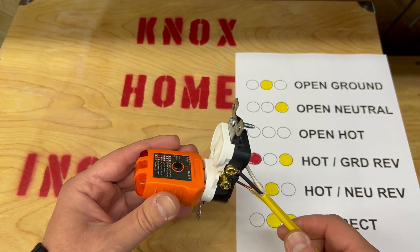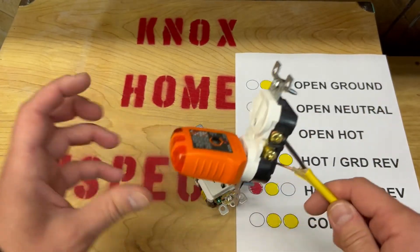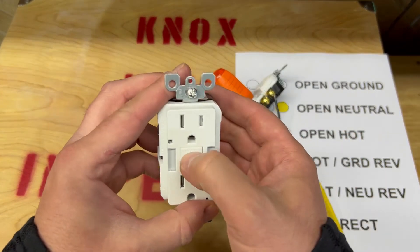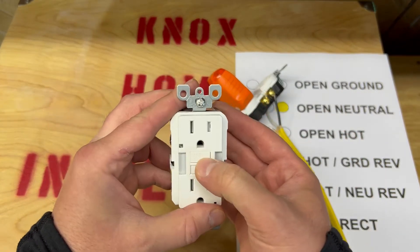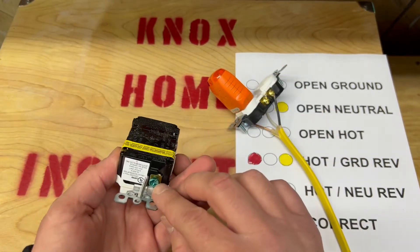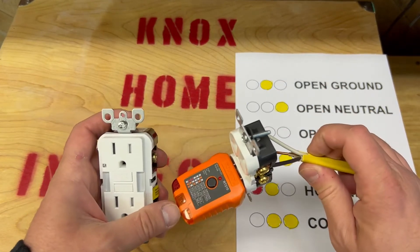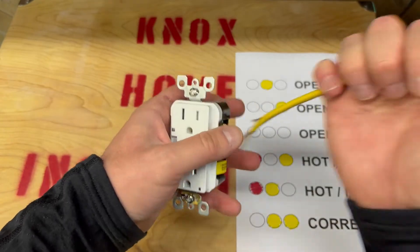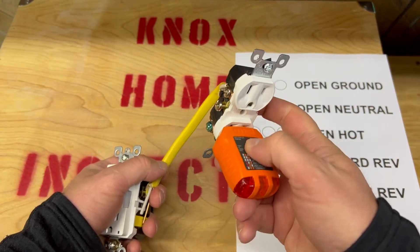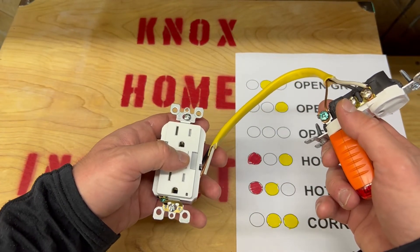Now let's talk about GFCIs. When you have a GFCI outlet, you stick the tester in, you hit the button, and it's going to pop off the reset button — or it should — for safety. They're wired pretty much the same: green, gold, silver. It'll give you the same combinations of lights. You can have regular outlets connected into GFCIs, and the good thing about this tester is you can test those regular outlets to make sure they are tied into a GFCI.